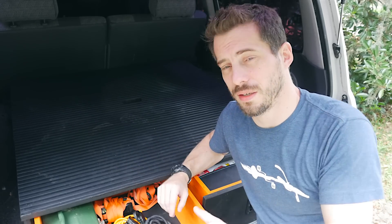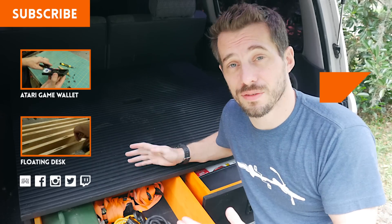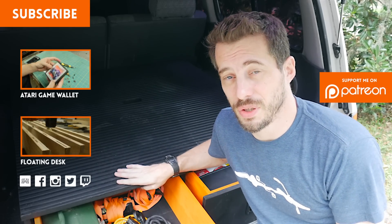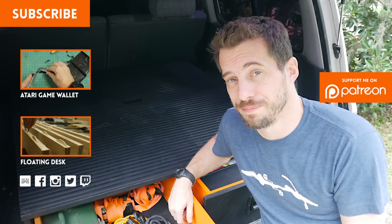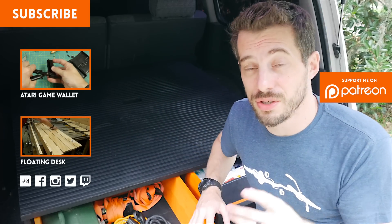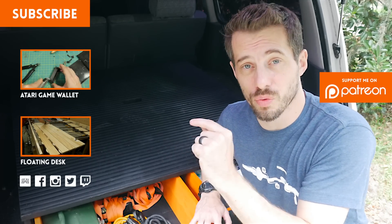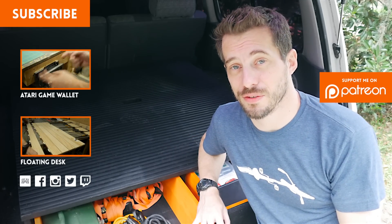If you have any questions or comments, leave them down in the comments below or at my website ILikeToMakeStuff.com. If you've made anything like this for your vehicle, I would love to check it out — you can tag me on any of the social networks. I've got lots of other project videos you might be interested in, so be sure to check those out. And don't forget, I'm live-streaming at least once a week on Twitch — the link is right down there. That's it for this one, guys. Thanks for watching, I'll see you next time.